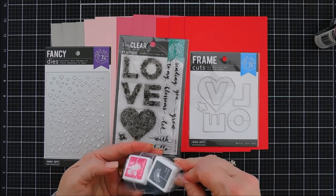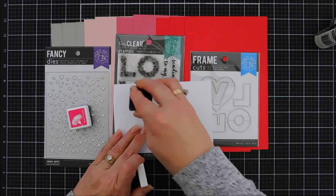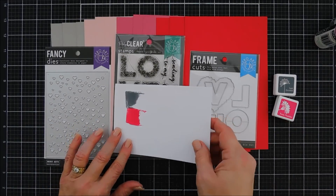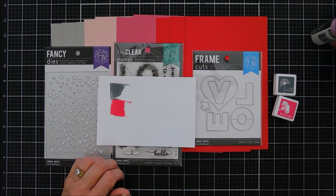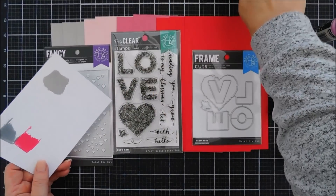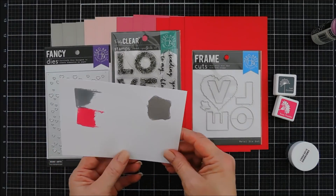In the stamp set you get two ink cubes in fabulous colors — Soft Granite and Rose Matter. I'm going to swatch them out so you can see what they look like. Soft Granite is a really nice gray ink, and Rose Matter is a really pretty rosy, almost coral-rose color. You also get beautiful Silver Sparkle embossing powder — it's silver embossing powder with extra sparkle, almost a diamondy look embedded in the silver.